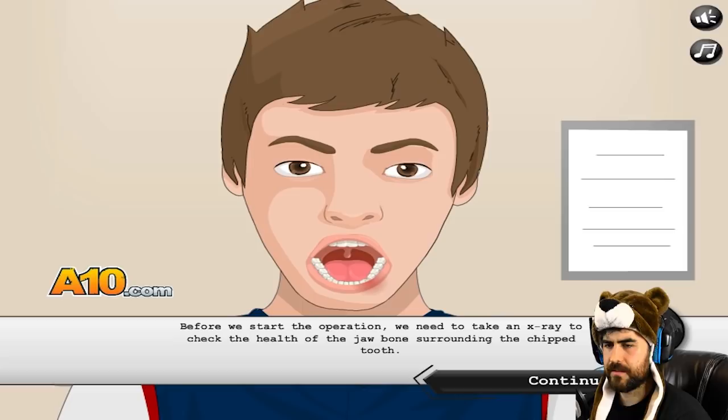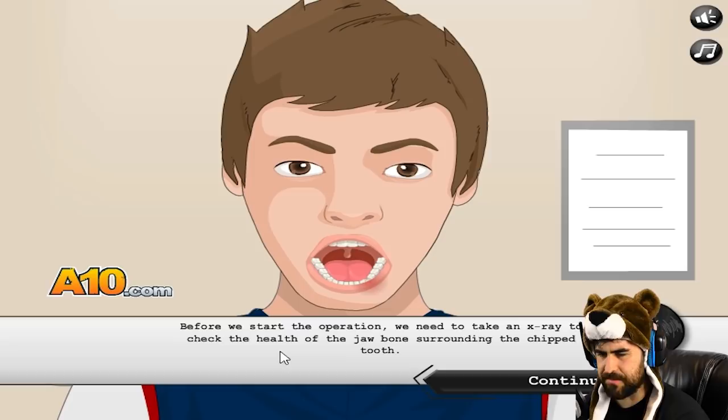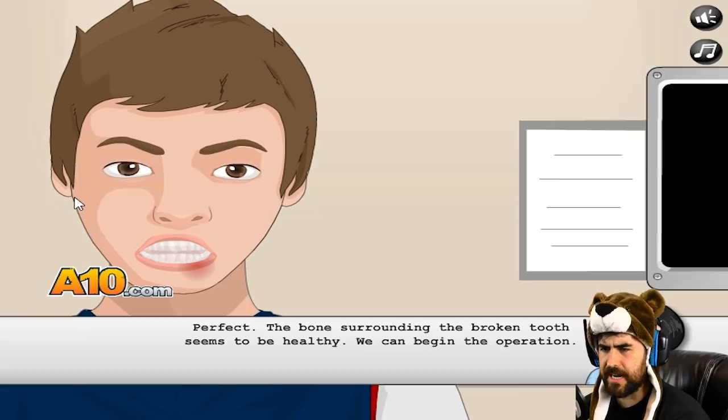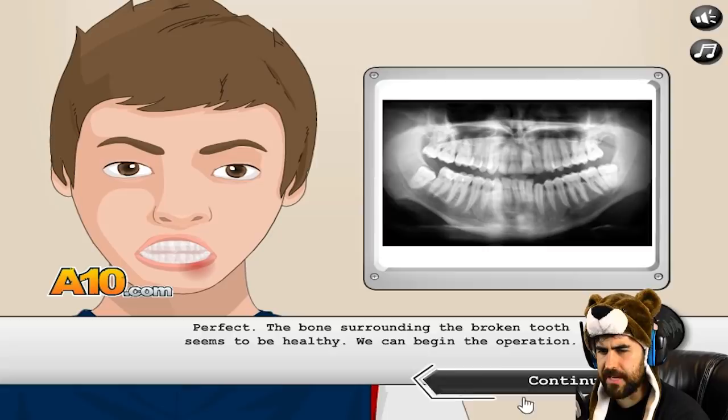Oh man, you've got a busted lip and everything. This is for serious. When we start an operation, we need to take an x-ray and check on the health of the jawbone surrounding the chipped tooth. Put that in your mouth and bite down. Good work. Now place the x-ray near his nose. Bam! X-ray. How's it look? Perfect — the bone surrounding the broken tooth seems to be healthy. Yeah, we can begin the operation.